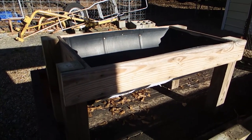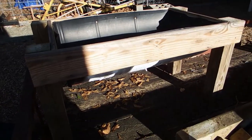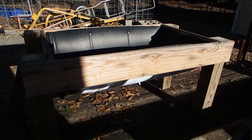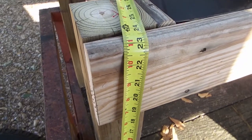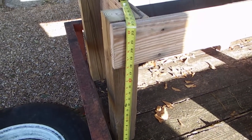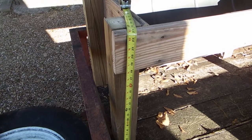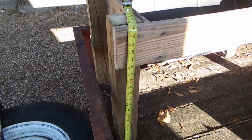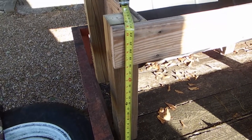One thing I noticed is that I may have made my legs just a little too high — these are 24 inches, actually the legs are 23 inches from the ground. I'm a little worried it may be just a touch high, but what I can do is where it's going, it's a sandy area, so I can kind of dig the legs into the ground and shorten it up a little bit.